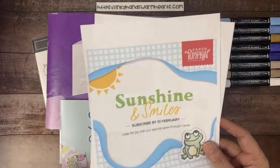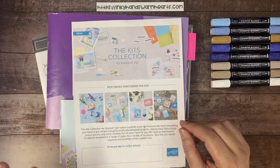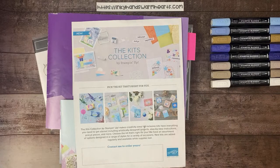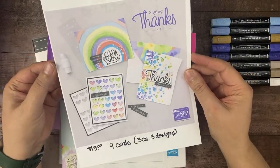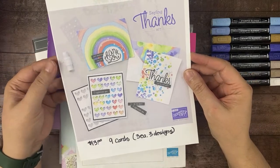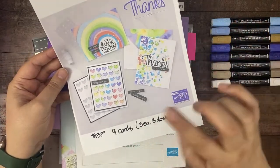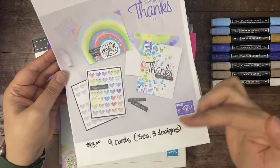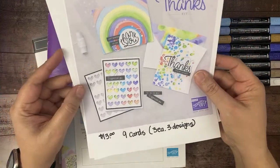That's our Paper Pumpkin this month. The kits collection is always something near and dear to my heart. I love having pre-made, pre-designed products to make cards really quickly. The latest kit that came out started January 5th — it's adorable. It's only $13 for nine cards. It doesn't have a stamp set or an ink pad, but it does have everything you need to make nine cards — three each of three designs. If you haven't placed an order this month, toss that on your order.